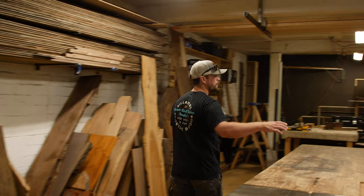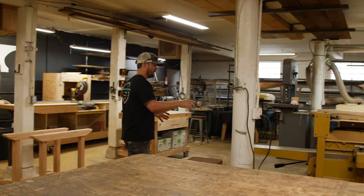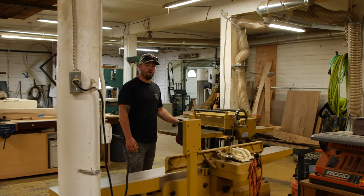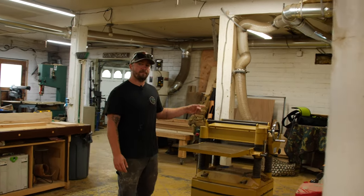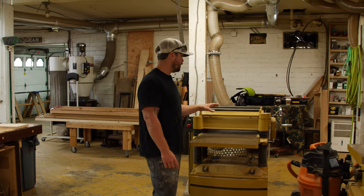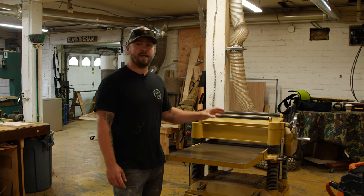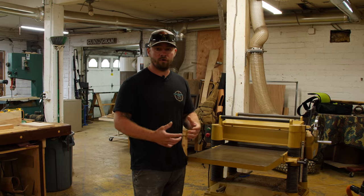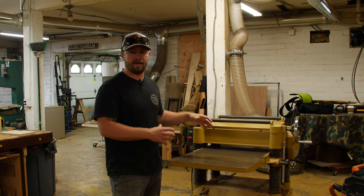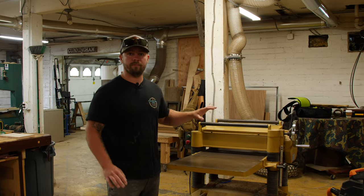Coming around the corner, we have the rest of our rough processing equipment clustered together. We have our Powermatic 6-inch jointer and our Powermatic 20-inch planer. We actually just recently converted this to the helical blade — we did it about a year ago — and the conversion from straight knives to the helical blade was absolutely a game changer for us. It quiets the machine down a whole bunch, makes the cut way more efficient and way cleaner. If you're considering it and on the fence, do it. Converting this to the helical blade was the best thing we ever did.